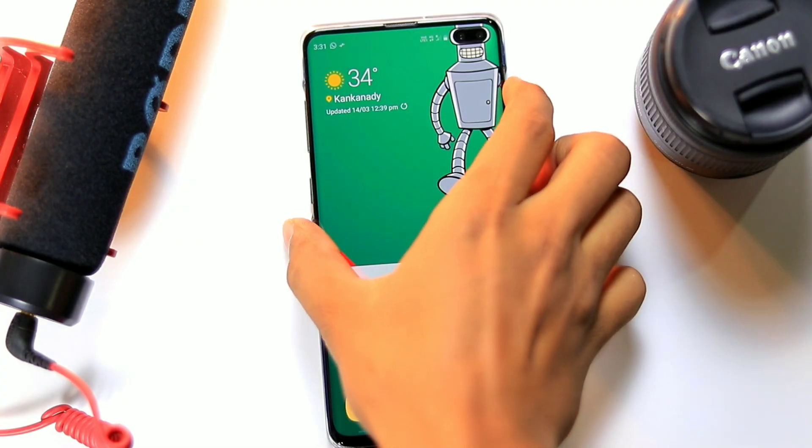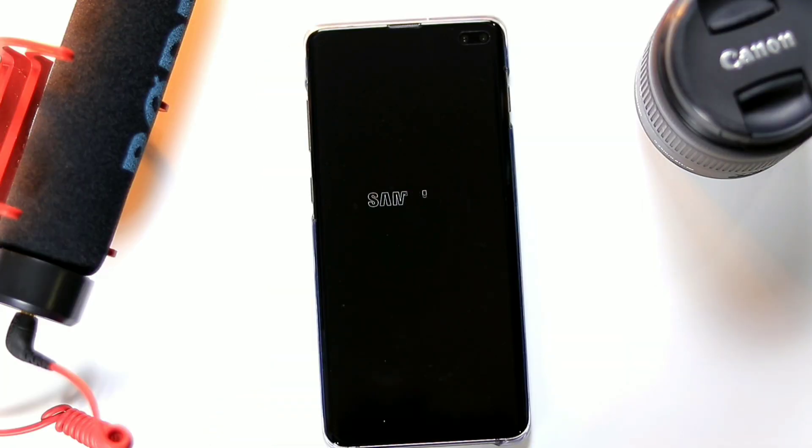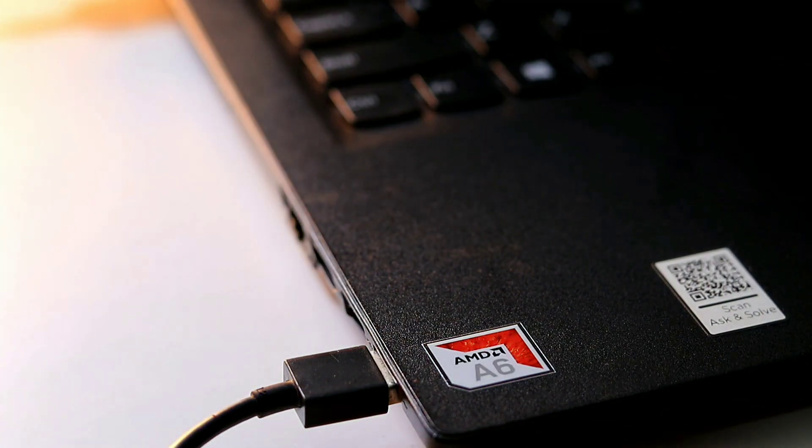To boot your S10 into download mode, first power off your device. Then take your USB cable and connect it from your Samsung device to either a PC or laptop.